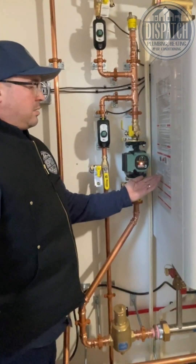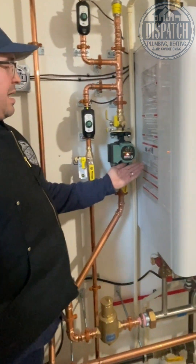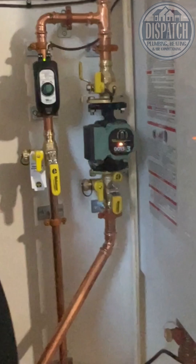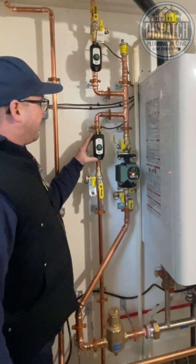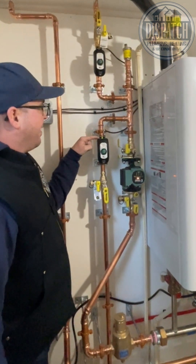Then we've got our favorite pump, the TACO 0050E3 — it's called a TACO. Our favorite zone valve is also the TACO, with the ball valve inside and the LED light.